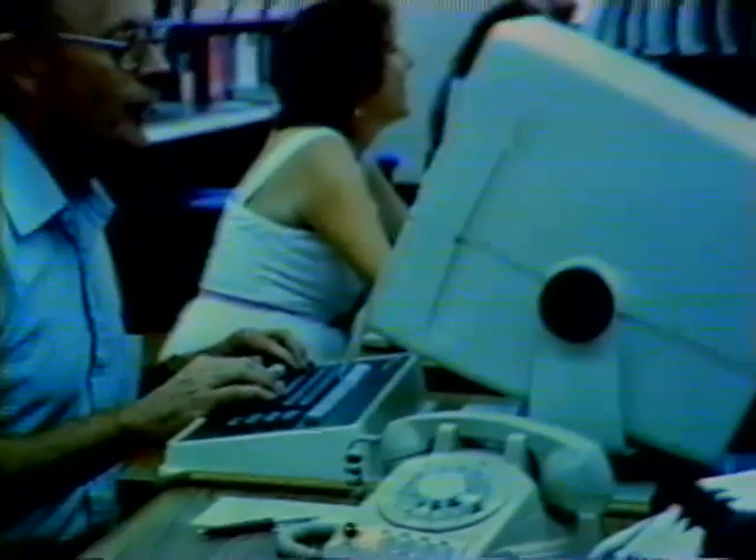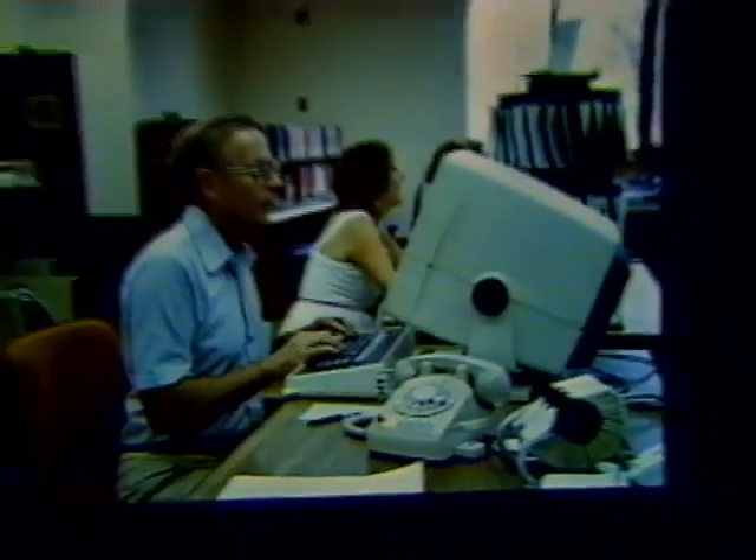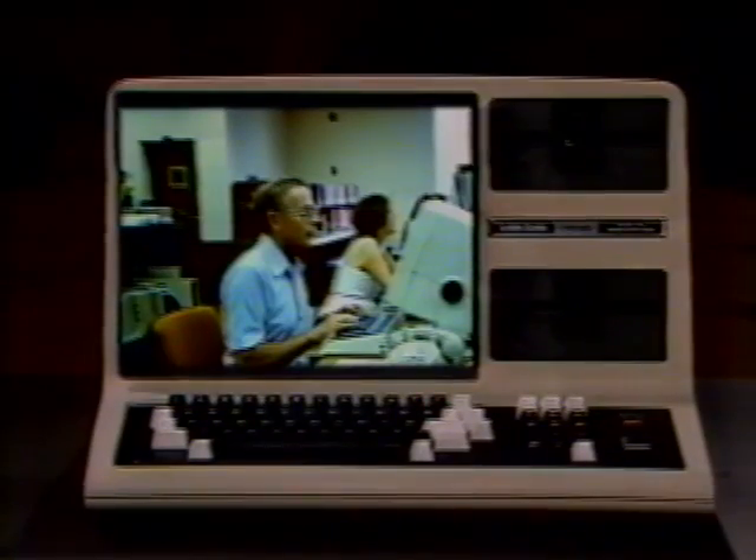Just imagine that by some good fortune, you're now the proud owner of the local library in your town and all the librarians work for you, bringing you any and all of the information stored in the thousands of books on the shelves and delivering that information in whatever kind of order or format you ask for.